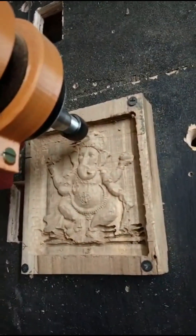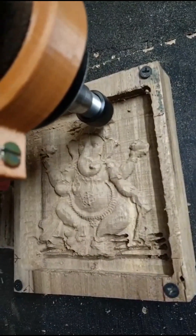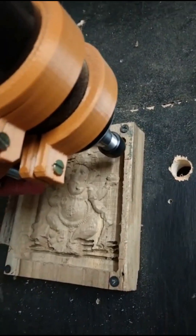Look at the precision here. The V-bit creates clean, crisp lines. If you're considering a similar setup for your CNC with DC motor, this information is worth a look.